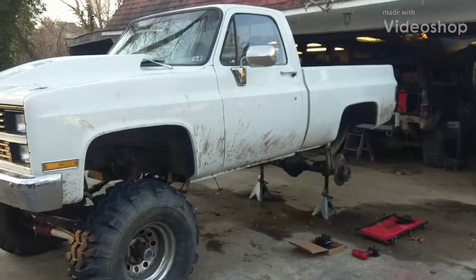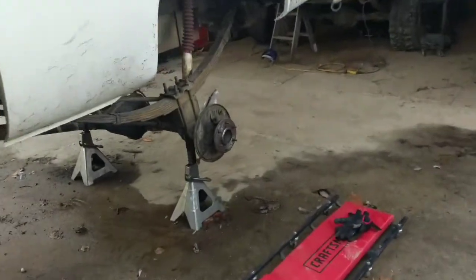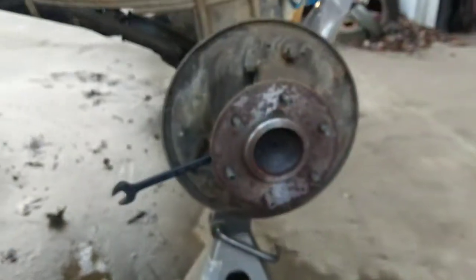I got the '83 Chevy K10 here and we're doing a little upgrade. I got the truck running great with the EFI - I'll have a video about that later - but right now we're doing a disc brake swap.